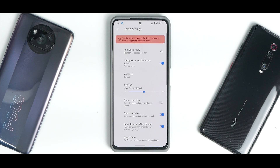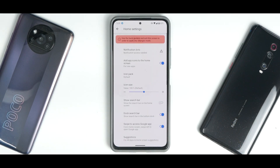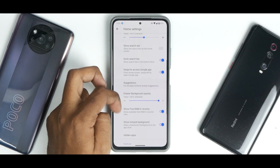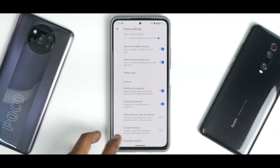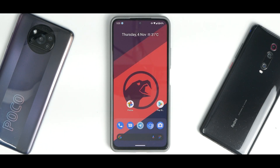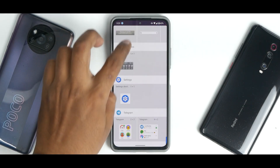If you press and hold on the home screen, you go to home settings. You'll see this launcher has a ton of customization — slowly scrolling through, it does have a ton of options including the Google feed tab and developer options. This is the Corvus launcher, if I'm not wrong — let me know in the comments. If you press and hold again, you have widgets, including Android 12 widgets.